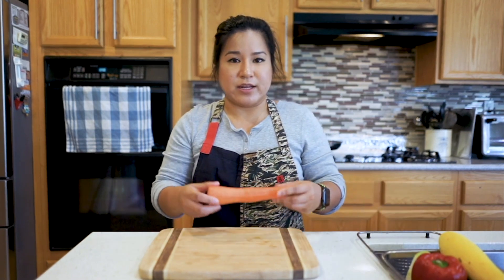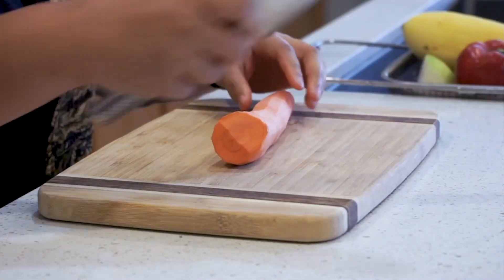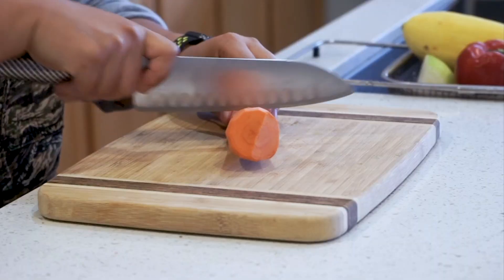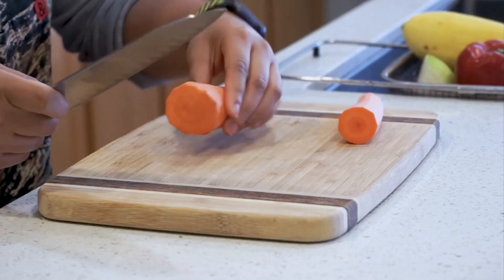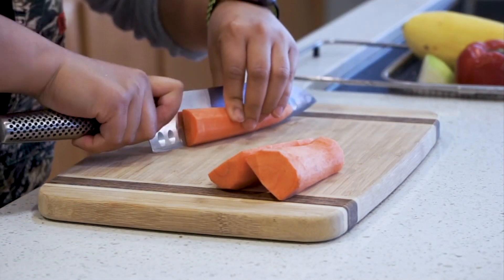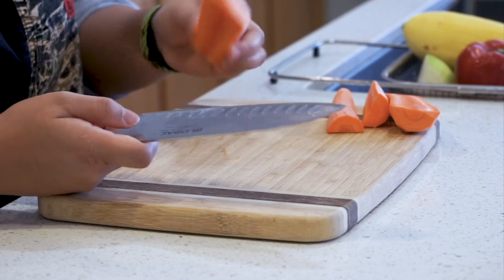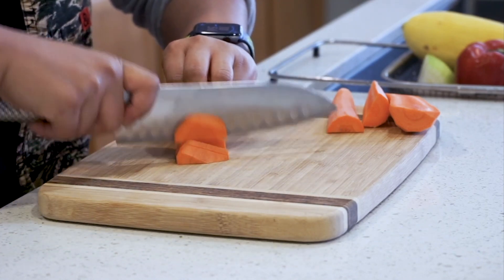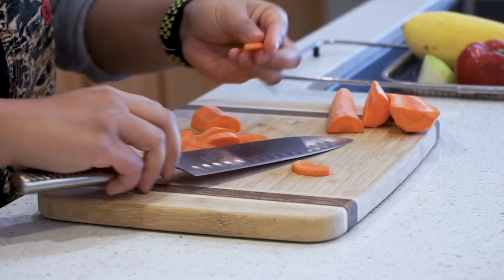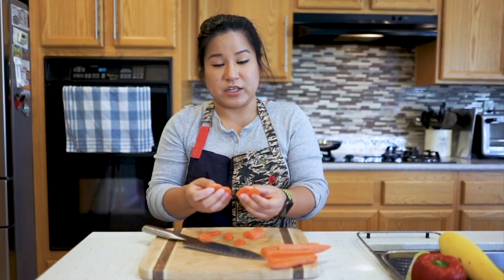I've got a carrot that I peeled and cleaned off the top. Just to make sure that the carrot isn't rolling, we're gonna cut it in half, and then half again. For the carrot, we're going to cut these in half moons. Now seeing that my carrot cut looks like this, we want to keep all the rest of our cuts consistent.